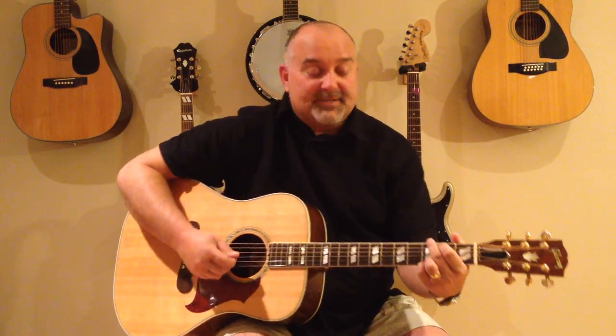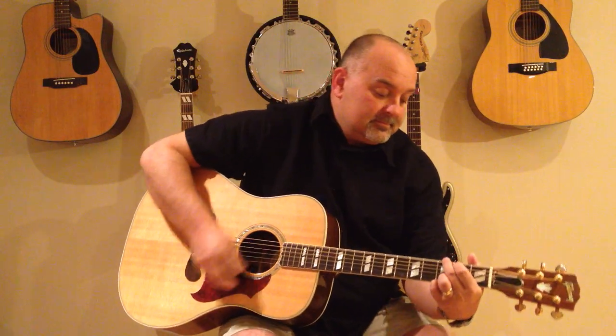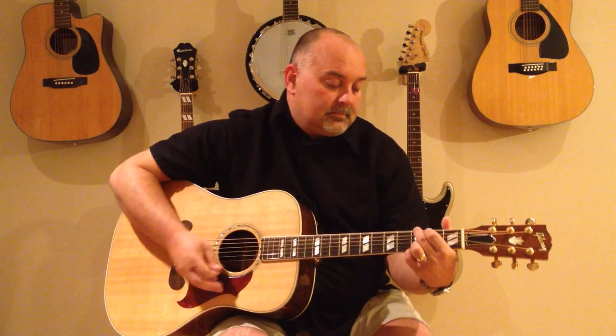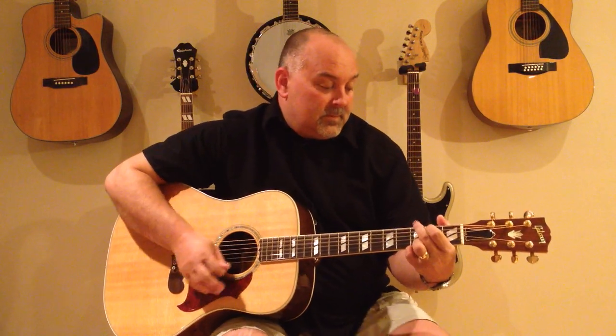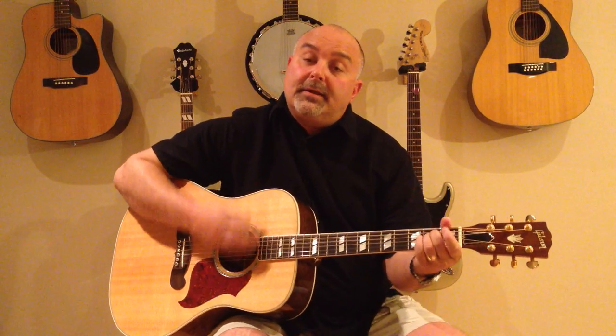This is a good one — Slip Slidin' Away, Simon and Garfunkel. I hope you guys like this one. Slip Slidin' Away, Slip Slidin' Away, Slip Slidin' Away. You know the nearer your destination, the more you're slip slidin' away.